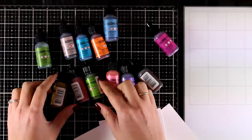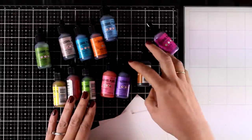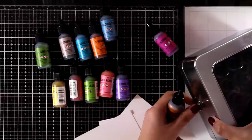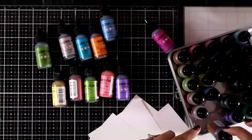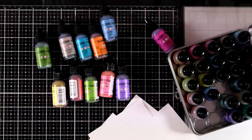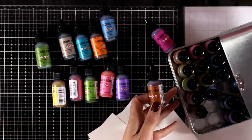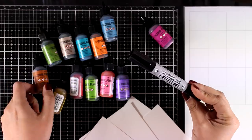Here are the new alcohol pearl inks. There are 12 colors and they do have a pearlized mica inside, and you will get a lovely shiny effect. You can mix and match them with the other alcohol inks that you already have — you can put them in the same case. They have the exact same size as the old ones and they work together beautifully, but with the new ones you will get a lovely shimmer.